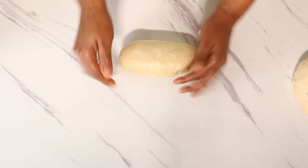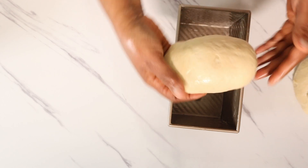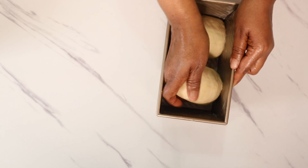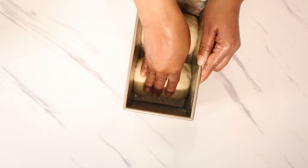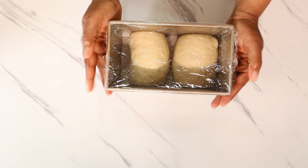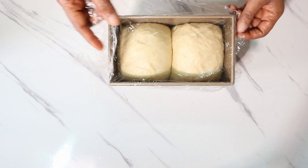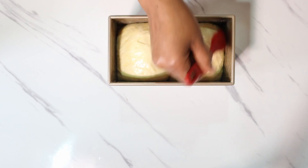After shaping your dough into logs, place them into your already greased loaf pan. Cover with cling film and allow to prove for the final time. Once it has doubled in size, brush with egg wash and bake in your oven preheated to 395 degrees Fahrenheit for 20 minutes.